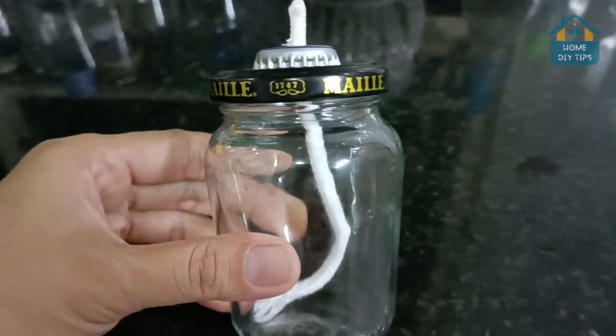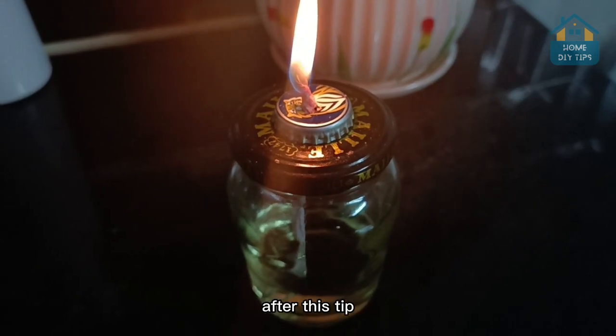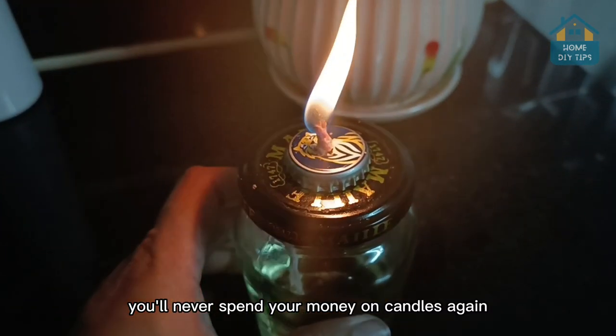Emergency lamp with cooking oil — you never need candles again. That's right, folks. After this tip, you'll never spend your money on candles again.